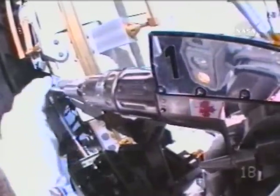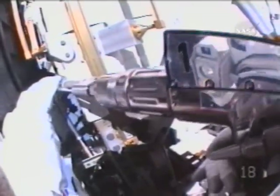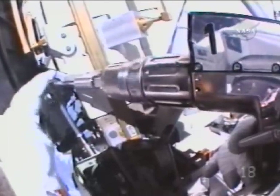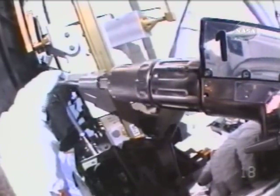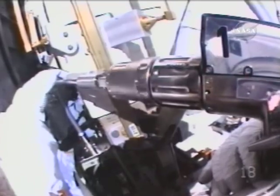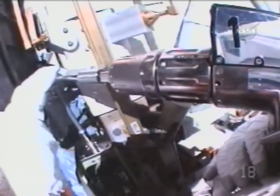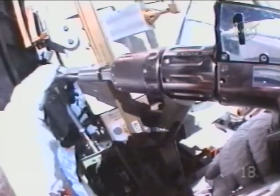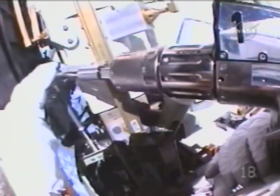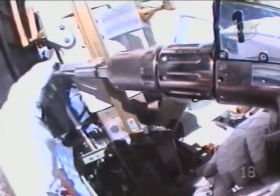Bravo 1, counterclockwise, two. TC, I'm turning. Copy, Dave. Copy, Bravo 1. This view from Dave Williams' helmet camera as he begins the use of a pistol grip tool — 54 turns — to remove launch lock number two from its position on the S-5 truss.